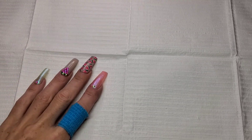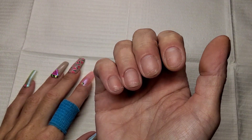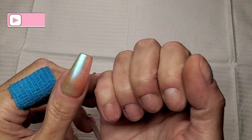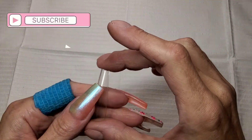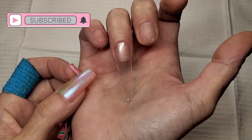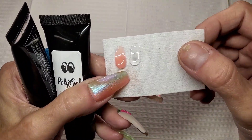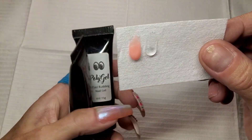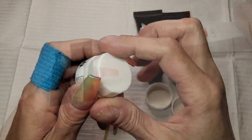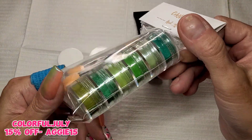Welcome back to another video. So we're going to get a long set done on my right hand today. This is going to be a 2XL set — these tips that I'm using are 2XL, very long full cover coffin. I'm using some of the poly gel out of my Colorful July mystery boxes. All products today are Colorful July products out of these mystery boxes. This is going to be a green set.